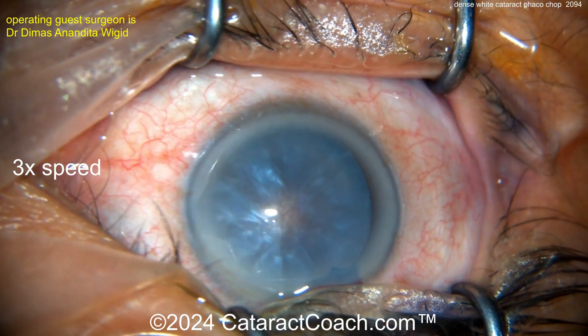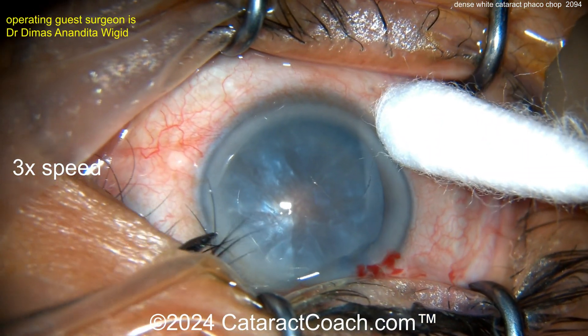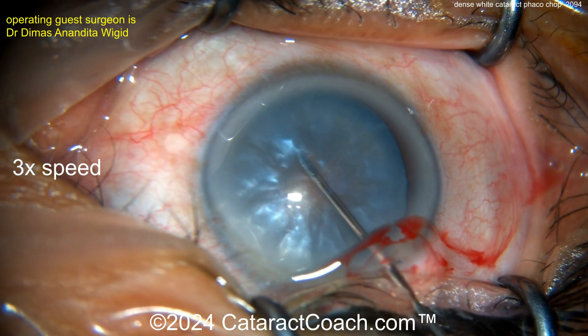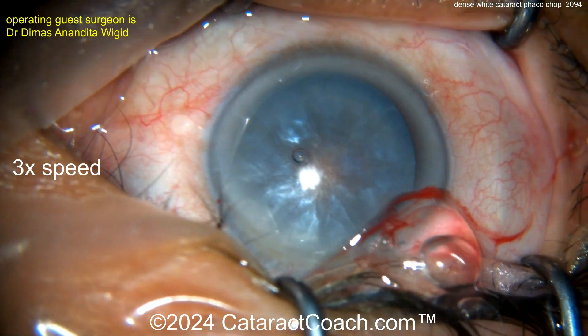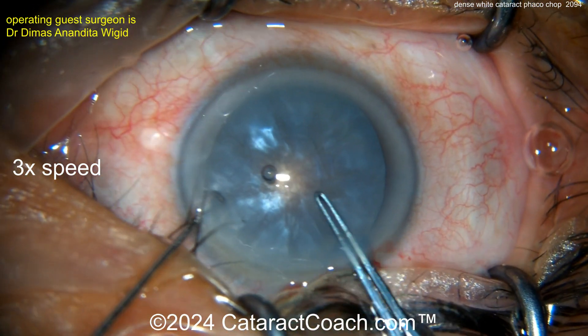Trypan blue dye going inside. I've sped the video up so we can watch the whole thing together. Now making a side port. Gosh, I wish those eyelashes were not in the surgical field, but sometimes when you put the drapes on patients are less than cooperative. I would like to redo the drapes, but let's move on to the case.